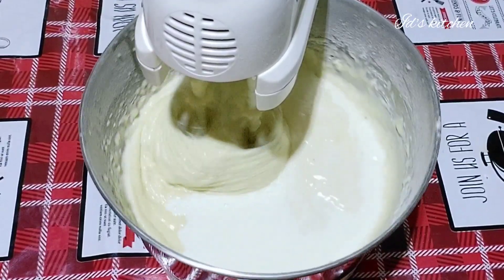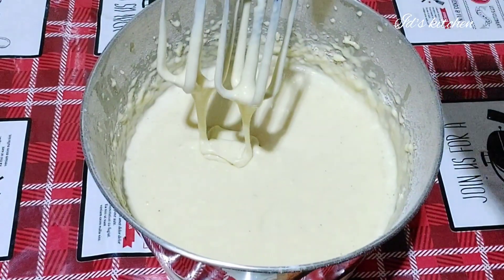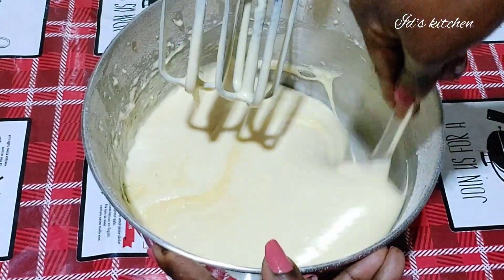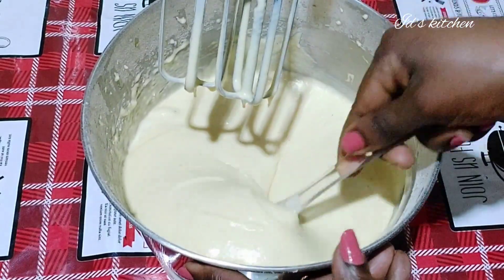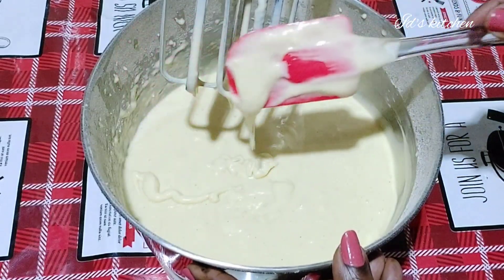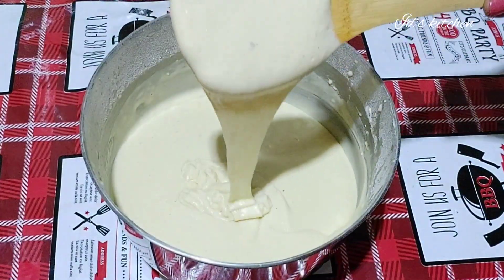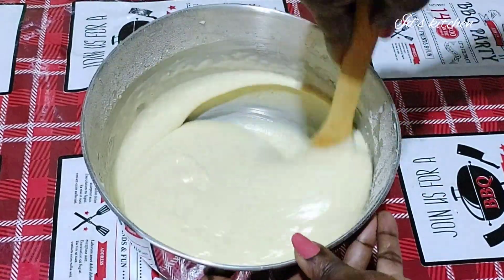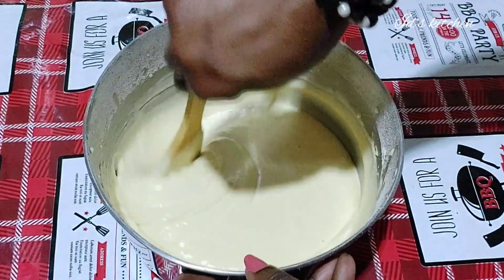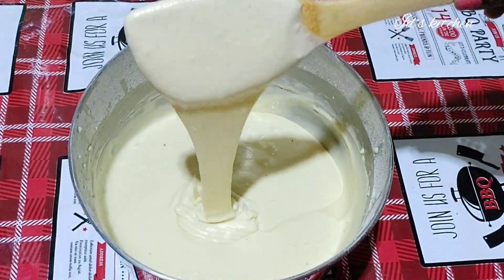The batter is so creamy — I love it. A creamy batter makes your cake soft and delicious. This is the consistency I want. We are done using the mixer. See how creamy it is — so perfect. I just mix it a little with a wooden spatula to finish.